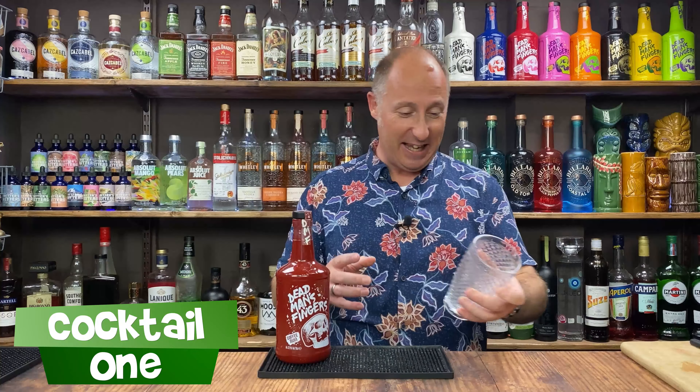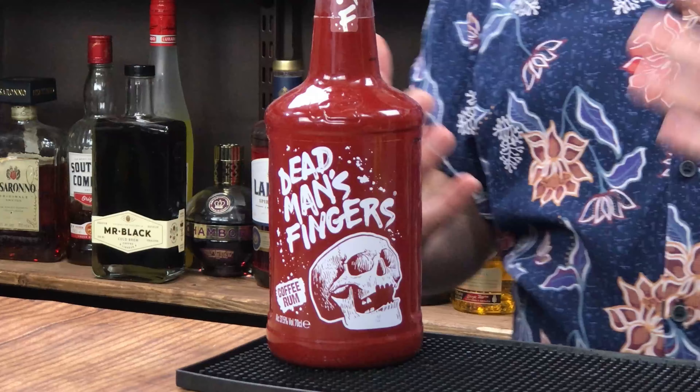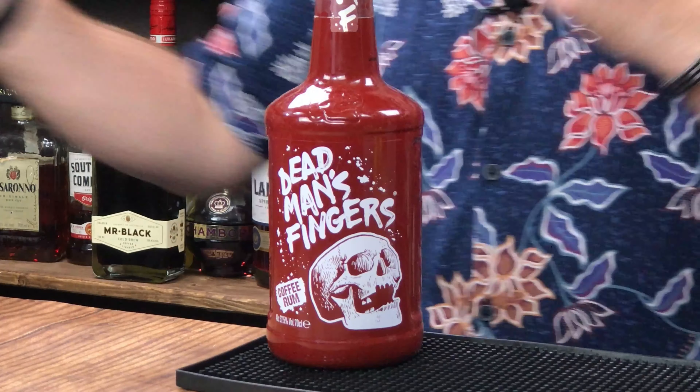In this video, I've got five absolutely banging cocktails with Dead Man's Fingers Coffee Rum. So the first coffee rum cocktail I've got for you is a highball serve. I'm going to make it in that really lovely glass. All my glasses and cocktail shakers you can get from Drink Stuff. The rum I'm obviously using is DMF, Dead Man's Fingers Coffee Rum. It's a lovely, vibrant coffee rum.